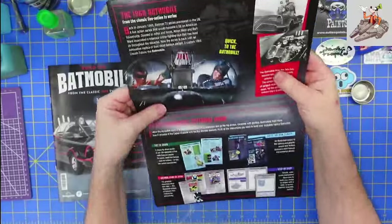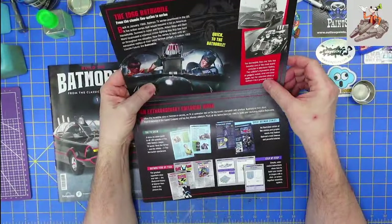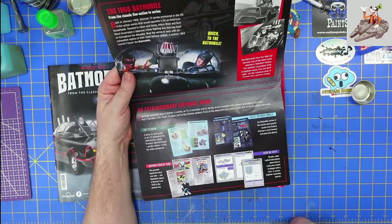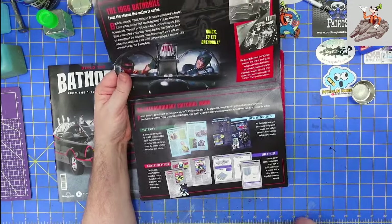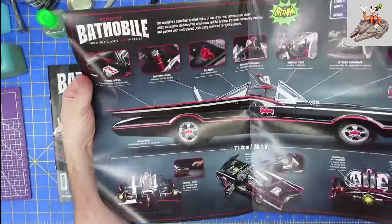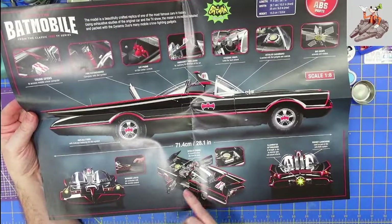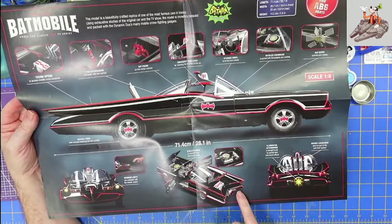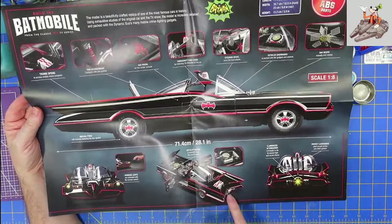We open this up and inside they talk about the live action TV series and the Batmobile, which was actually — I believe it was called a Ford Futura that they just modified. I don't think it was ever an actual production car. Open it up and you can see lots of things that are going to be working: the working headlights, detailed engine, which is funny because it's a V8 with a turbo and a jet engine on the back.